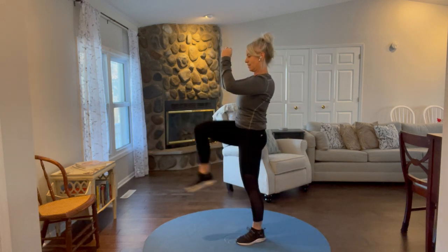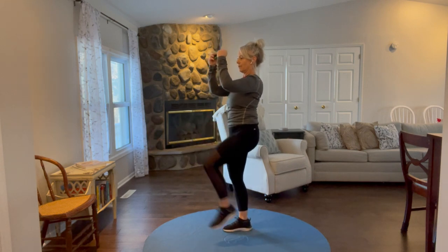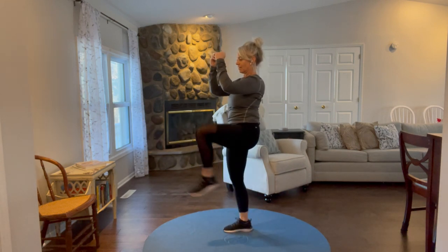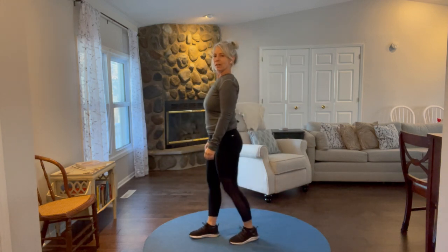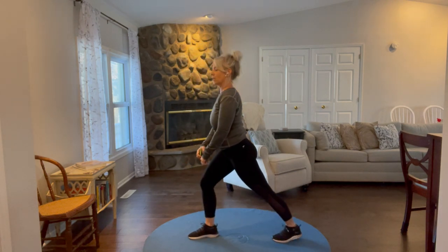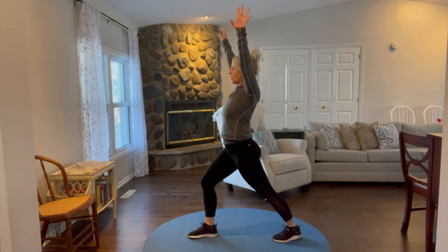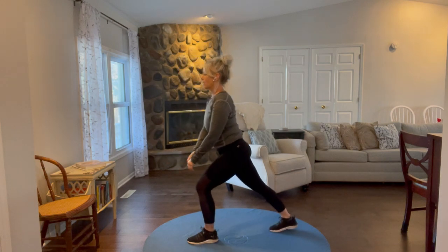12 seconds to go. Three, two, and one. Next one is a little bit slower paced — step back with one leg, just a small step back, push that back heel toward the floor, sweep your arms overhead, and then step together. Switch to the other leg.